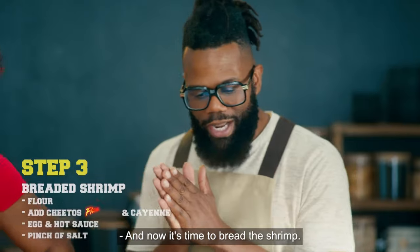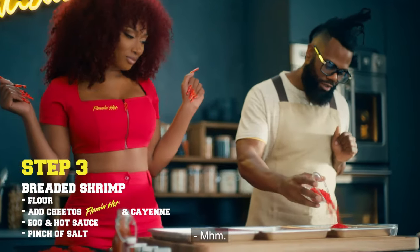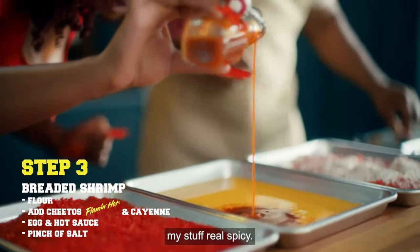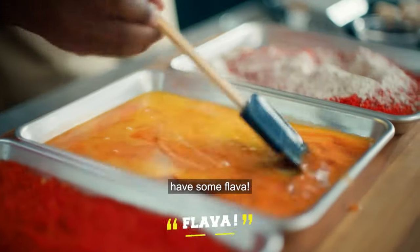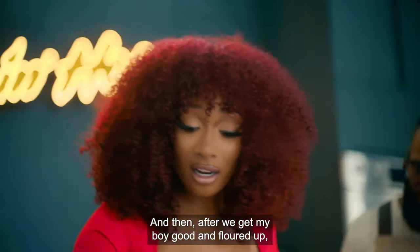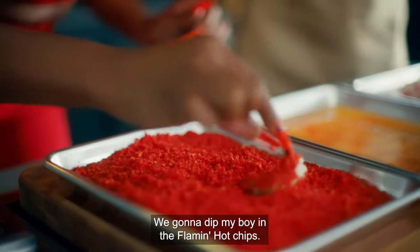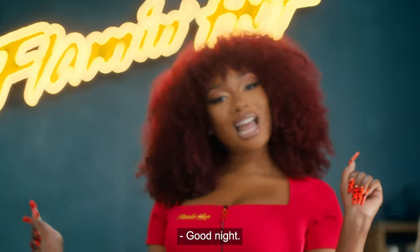Now it's time to bread the shrimp. Start off with some flour. We got our beautiful crushed Cheetos. Next, the cayenne. Now we mix this all up. And then hit them with the heat — I'm gonna put a whole lot because I like my stuff real spicy. Give the egg a nice little mix too. That looks beautiful. We know that's gonna have some flavor. I smell it — I love the smell of hot sauce. After we get the shrimp good and floured up, we're gonna take it to the egg bag. Babe that baby. Then we're gonna dip it in the Flamin' Hot chips. Then we put it to rest — nighty night, good night.